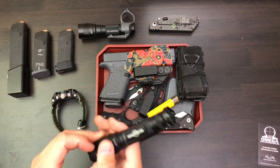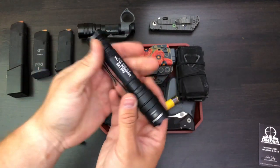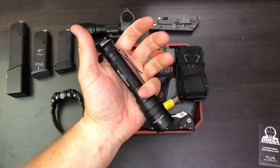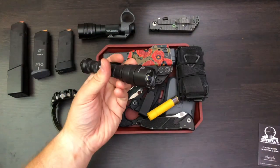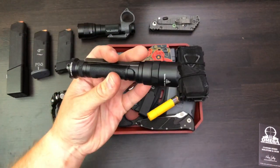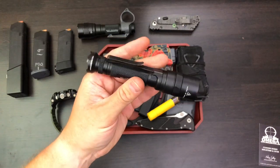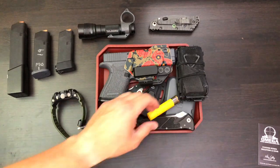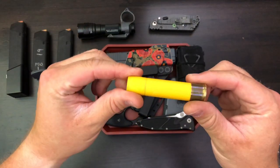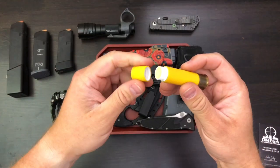SureFire E2D flashlight — super nice flashlight, I love this thing. 600 lumens, really nice and bright. It's got the strike bezel, which I'm not super crazy about because it starts to tear jeans up and stuff like that, but all in all a really nice light.